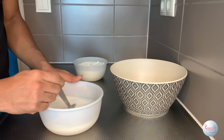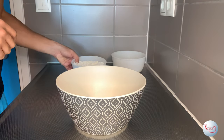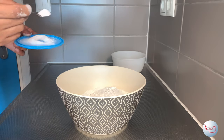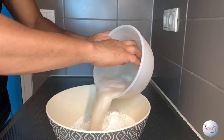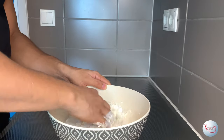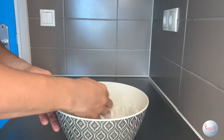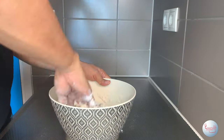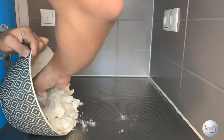With the yeast activated, give it one more mix before using it. Then grab a big bowl and add the 500 grams of flour followed by two teaspoons of salt. Lastly, add the yeast. Now just use your hands — it'll start off quite wet but then turn into a shaggy dough. Following your mixing, the dough will look like this.